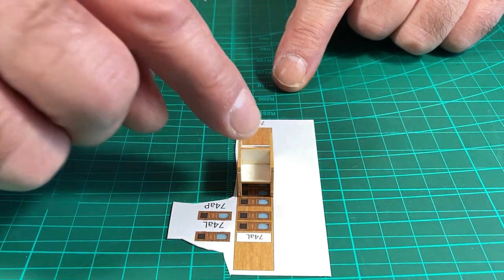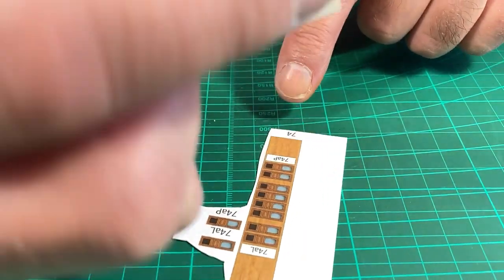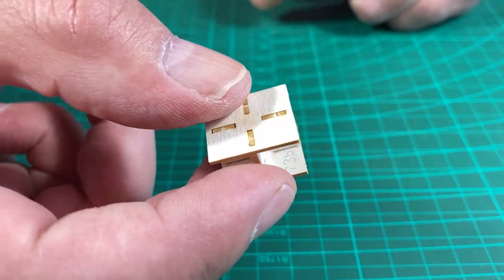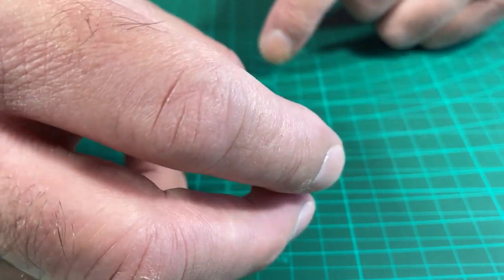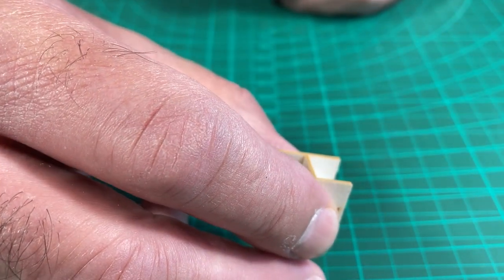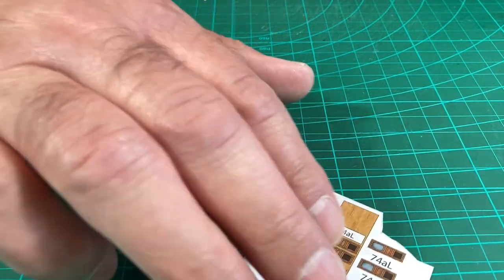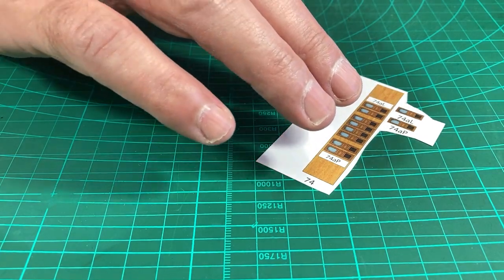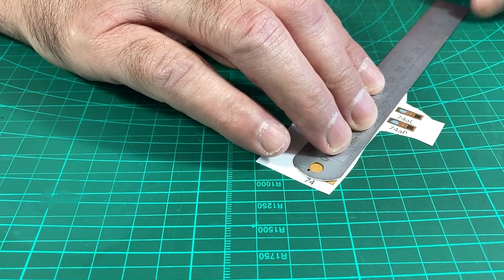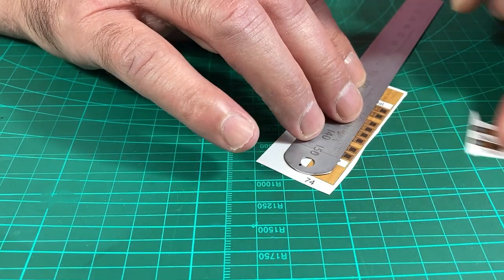Now that we're assured that's the correct size, we can glue these up. I'm not going to clean up the glue inside — it's fine. Next, we'll cut out the side and the doors. I'll just separate the parts roughly to begin with, just to make them easier to handle.